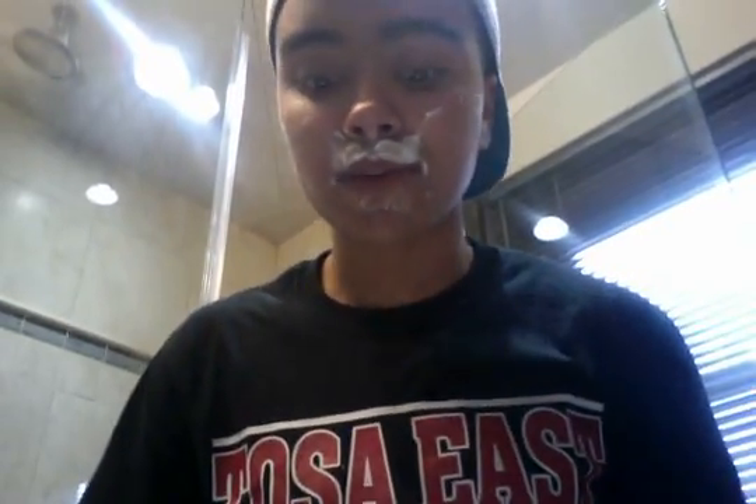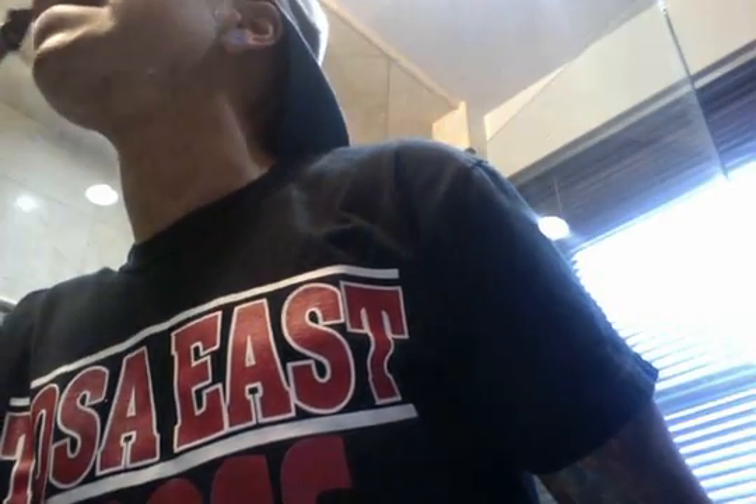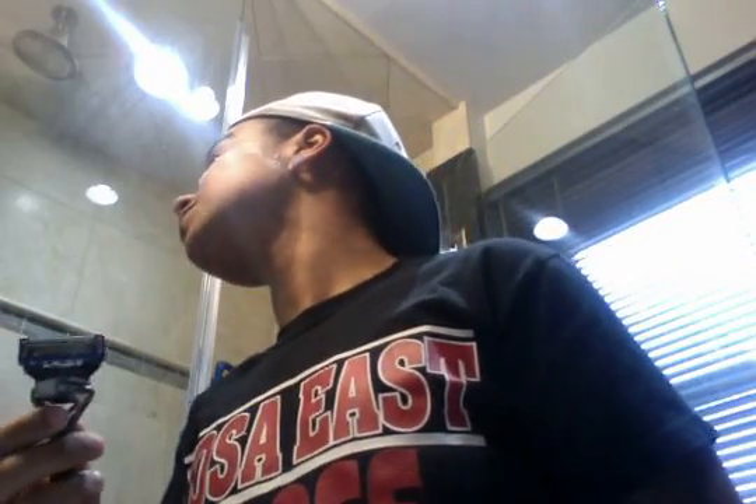When I shave my mustache, I do essentially the same thing as my bottom lip, just opposite — I hold the skin tight and move my mouth accordingly so the skin is tighter. I'll go in with the single blade for tricky spots, like right up near my nose where I tend to miss with the main razor. Then I go through and get any touch-up places I may have missed.